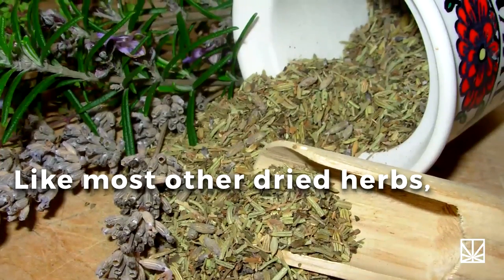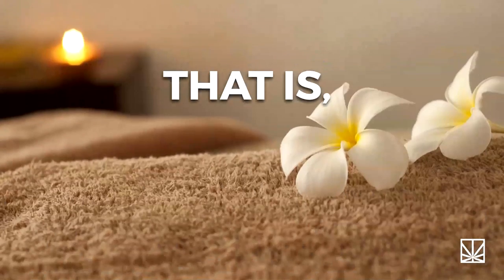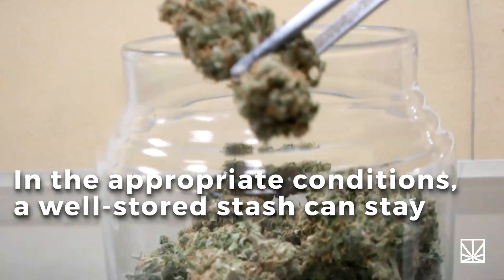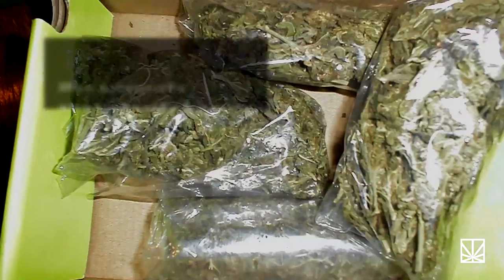Like most other dried herbs, dried cannabis flowers can be safely kept for years — that is, if they have the proper dose of TLC. In the appropriate conditions, a well-stored stash can stay fresh for as long as two to three years.